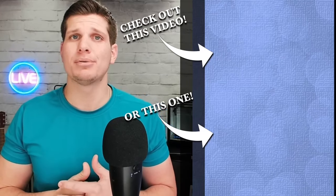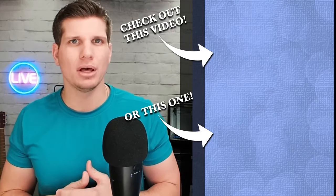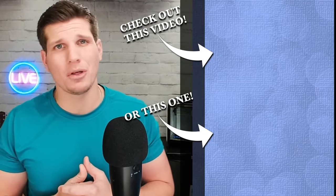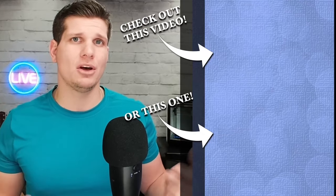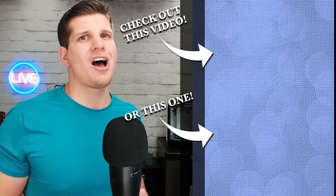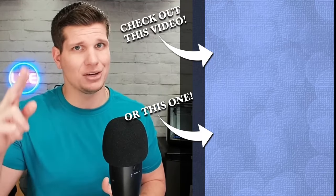Hey guys, thanks for watching the video. Really appreciate it. If you found any of the content useful, please hit the like button down below. Also down below there are going to be links to all the products that you saw today — they are Amazon affiliate links, so it really helps out the channel when you guys click on those. Make sure you like, comment, subscribe — do all the good things. Thanks so much for watching. Appreciate it. Have a good rest of your day.